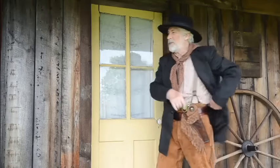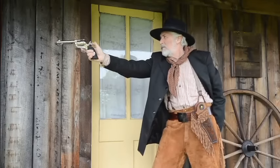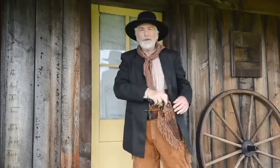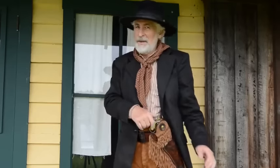To do a few cowboy action shooting drills with the pellet gun, I've set up a silhouette target at the SASS pistol distance of 10 yards. I'm going to fire duelist style. Let's go down and check that target. Now let's kick some tin.